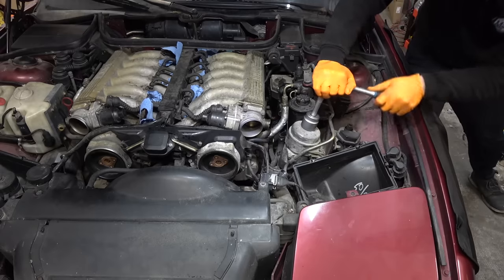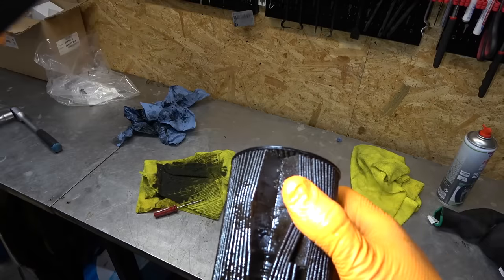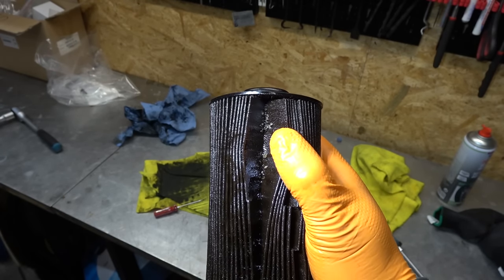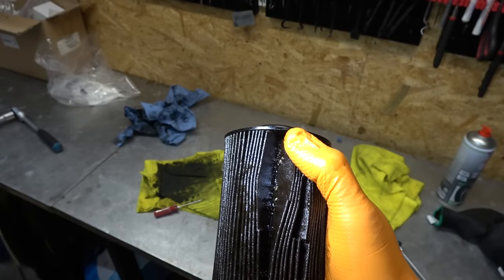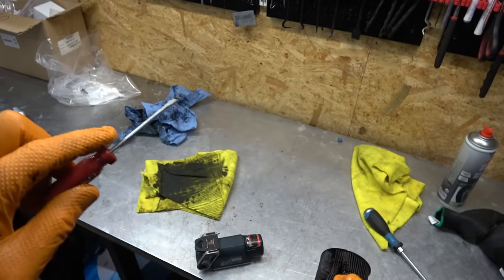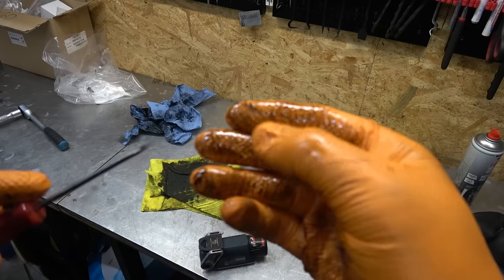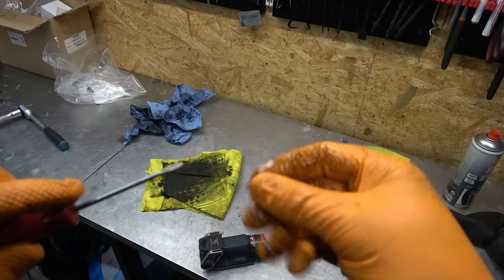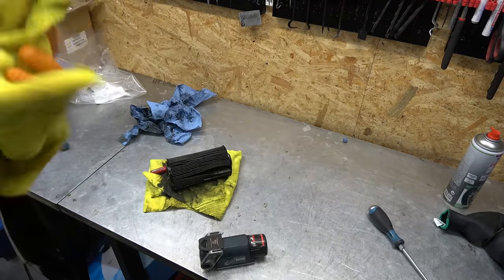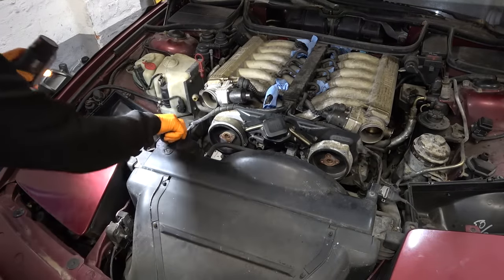Let's change the oil. That is some thick disgusting oil. I freaked out for a second thinking the oil filter was full of metal shavings — but they are not metal shavings, they are sealant gasket maker rubbery stuff. Someone used gobs of it somewhere on the engine and it ended up in the oil filter. This means we'll have to drop the oil pan at some point and inspect the oil pump because it can clog it. The oil is disgusting — and they actually tried to start this car with this oil.